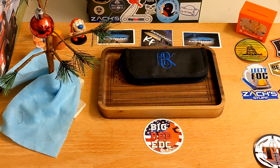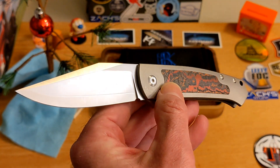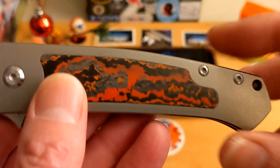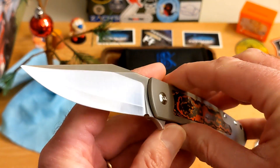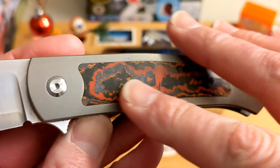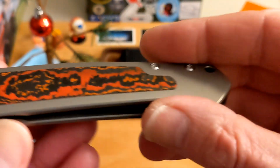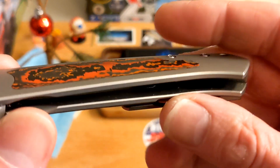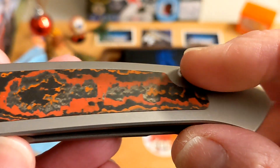This is the Monterey Bay Knives Pinscher — P-I-N-S-C-H-E-R, hopefully I'm pronouncing that right. They did have the Min Pin and this is the full size version of that. This particular one was bought at Blade Show West by Big Red and it has this awesome fat carbon red lava inlay.